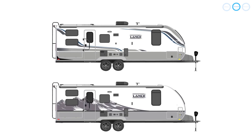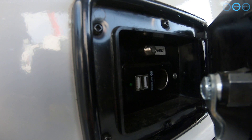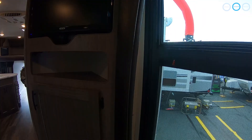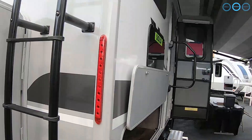This unit comes in two different exterior options: the standard paint option and Lance's mountain design. It includes an exterior propane connection for grills or propane fire pits, exterior 12-volt USB and cigarette lighter plug-ins, tinted acrylic thermal pane Euro-style windows, and comes standard with premium aluminum wheels and Goodyear radial tires.